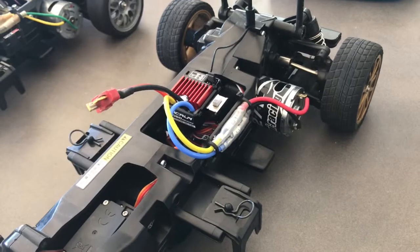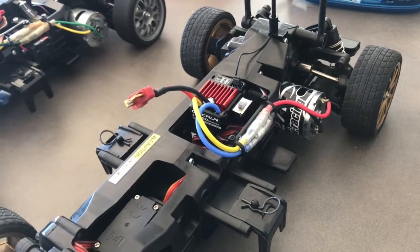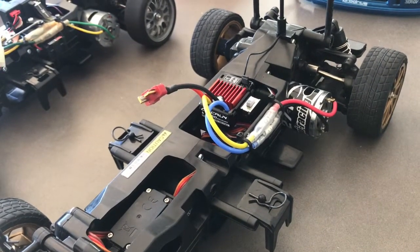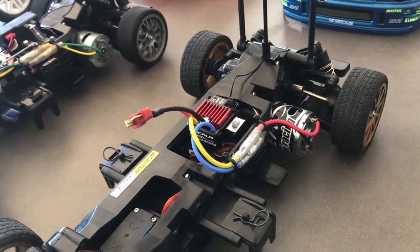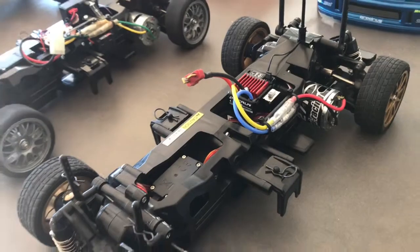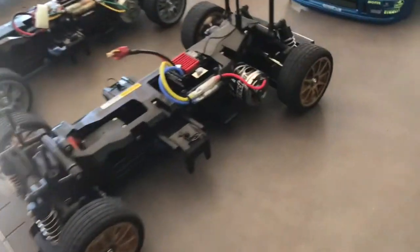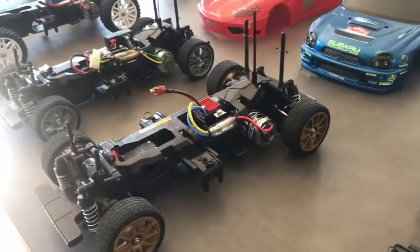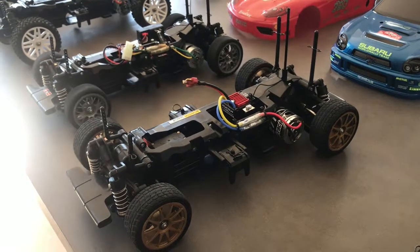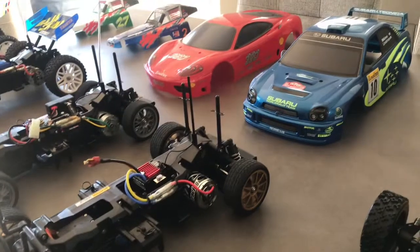It's a 27-turn motor but it is very quick — something about the gear ratios makes this car very fast, and obviously running the LiPo helps too. It's a very cool car to take out — people get very impressed. It's actually quicker than my mate's brand new Kyosho Phaser with a LiPo and a brushless setup.